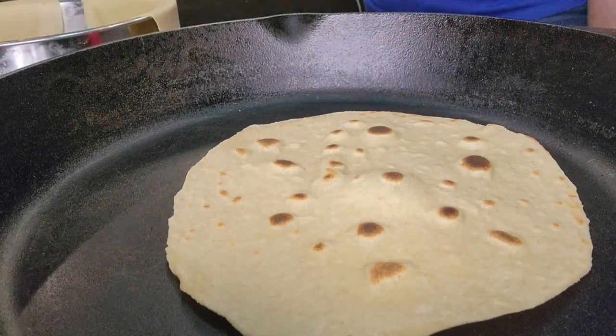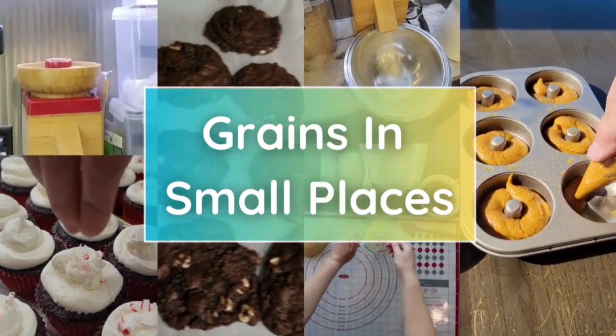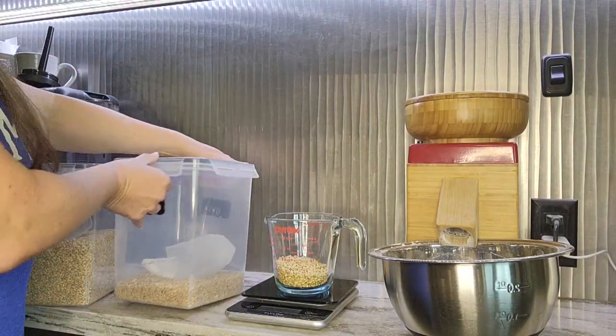Hi, welcome back to Grains and Small Places. Today I'm going to show you how to make a soft flour tortilla with fresh milled flour. I previously made a video with a whole bunch of different methods and recipes for flour tortillas with fresh milled flour, so I will try to put a link here or in the description box for you.